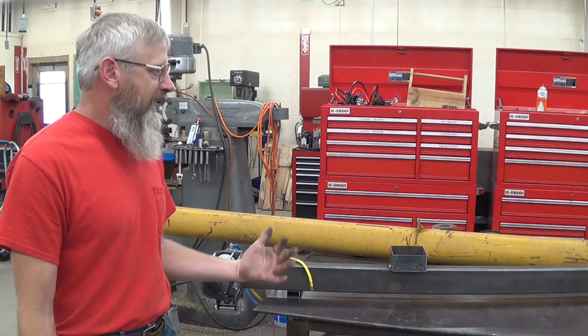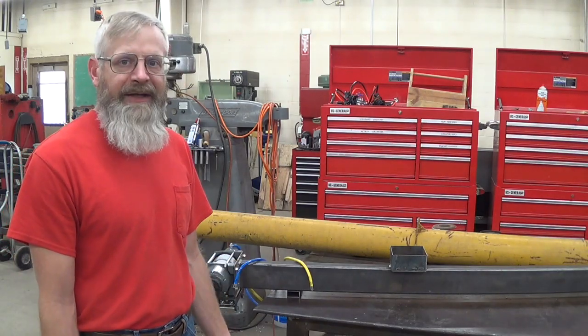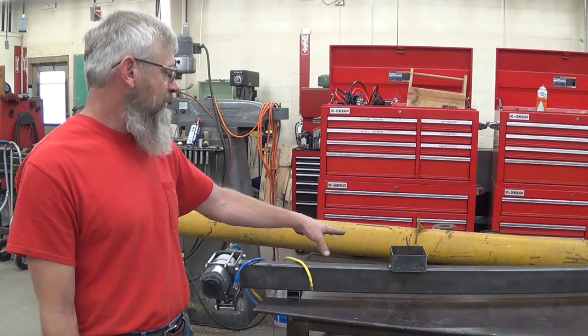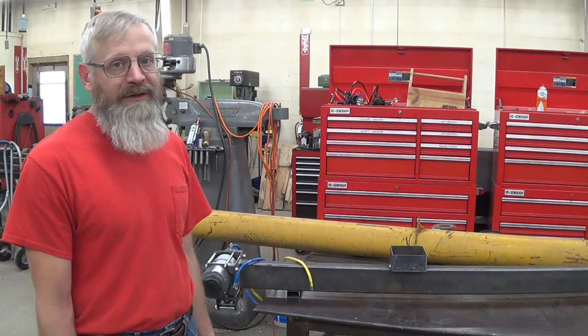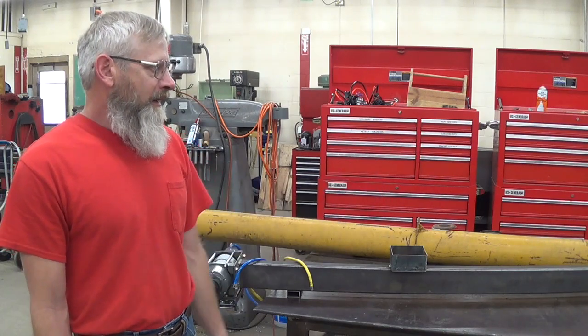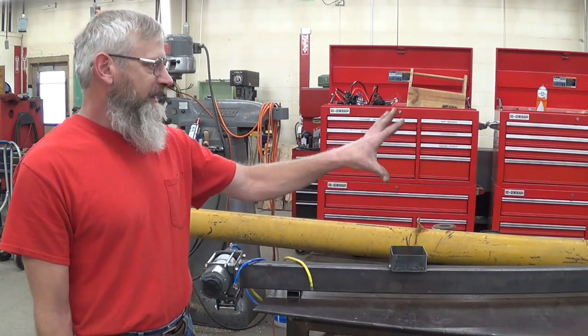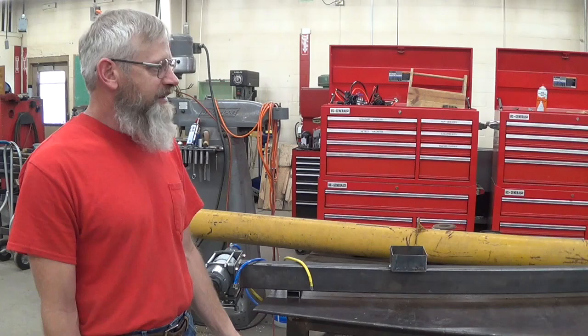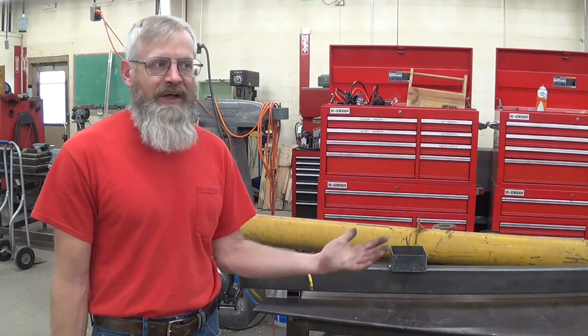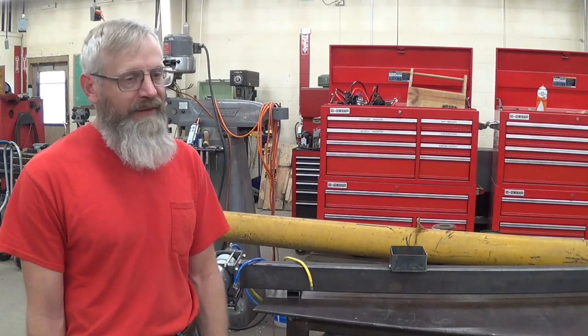That's kind of it for today. I'm going to see if I can round up the machine screws I need to mount that electrical system in the box and start contemplating exactly how I'm going to put that hinge together. I hope you enjoyed this segment — questions and comments are greatly appreciated. Thanks for watching.